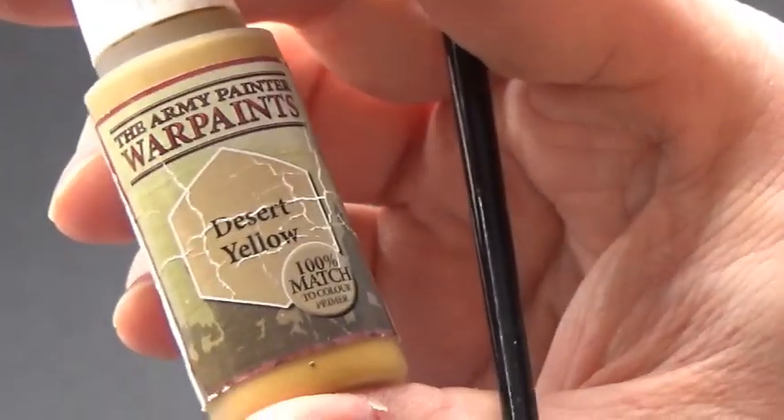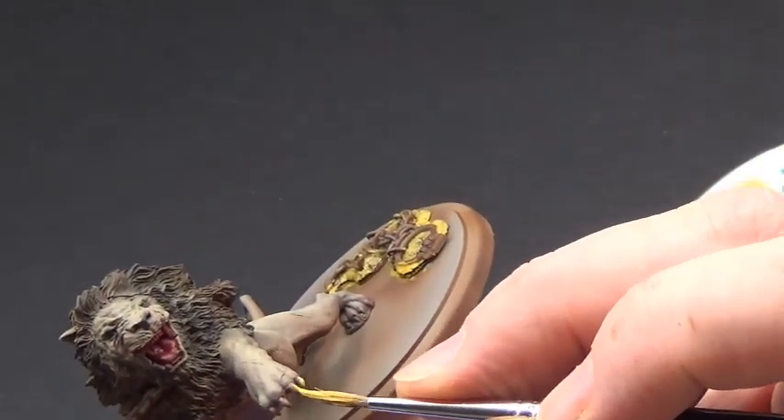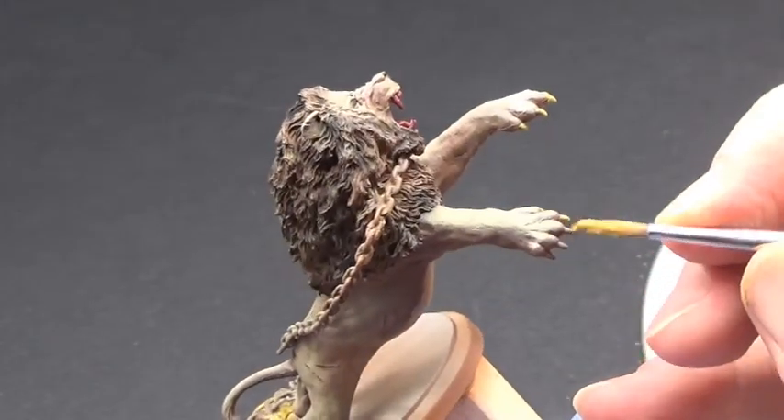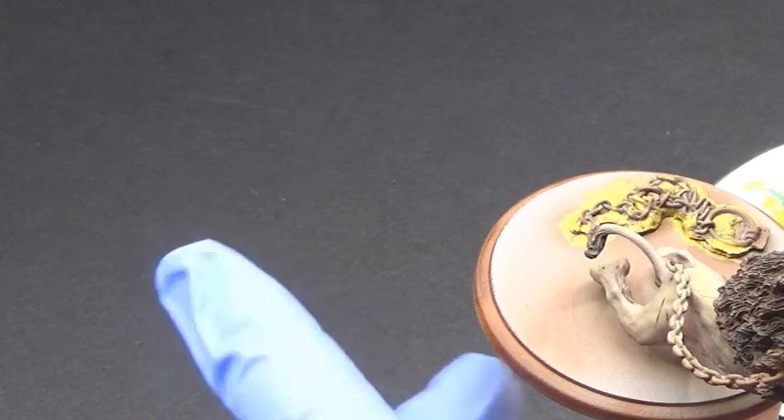Desert Yellow is going to be coming on next. With this we're going to paint in the areas beneath the chain that's on the base — it makes it look like a textured sandy part, and we're painting it the same color as we would paint sand because it's going to tie in with the sand. We're also going to mix in a little bit of Warpaint's mixing medium to dilute the paint slightly and make it more fluid. With that we're going to add it to parts of the lion itself — the claws, the teeth, and then parts of the body as well — just to give it more of a golden brown color rather than the pale creamy color it has now.